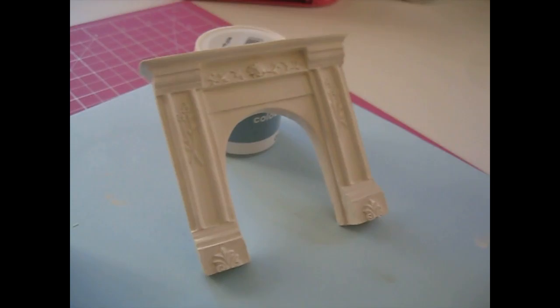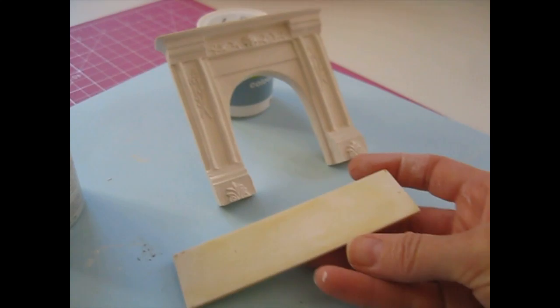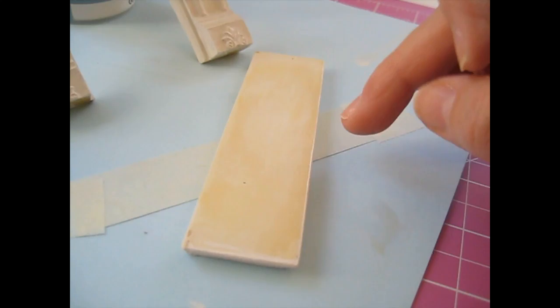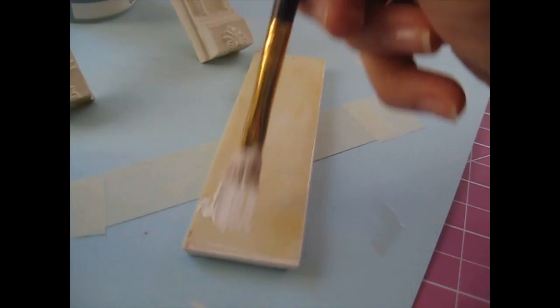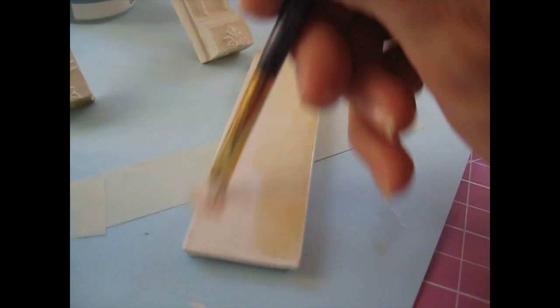I couldn't do anything with the hearth yesterday because it was still damp from cleaning - because it's plaster it just soaked up the water. But it's now completely dried. I'm also going to do a couple of coats of antique white on there. I've painted around the little lip underneath and attached it to a piece of masking tape on card. I thought I'd need two coats but this may just need the one coat because it's going on really nicely. I'll leave that to dry as well.